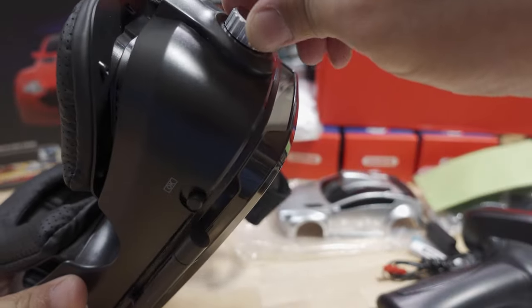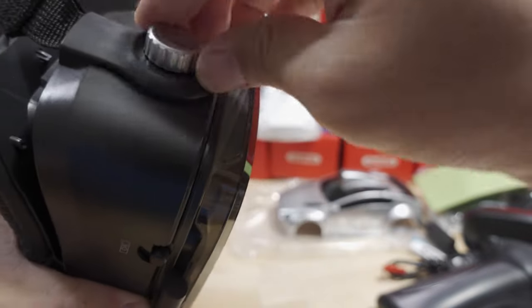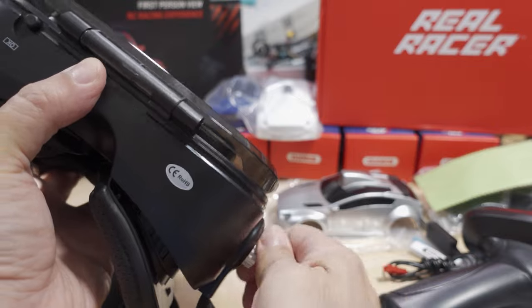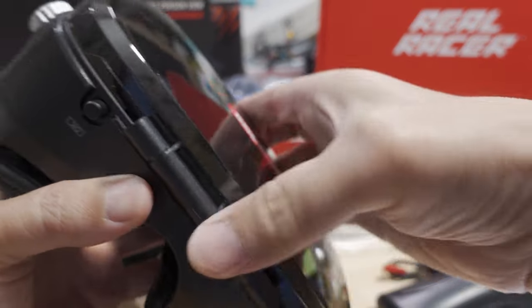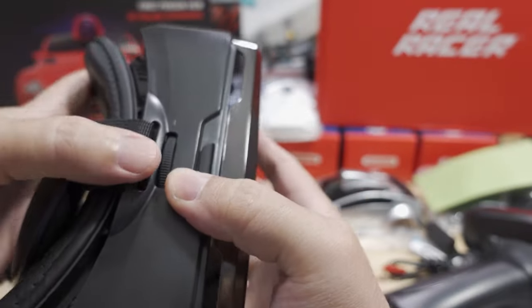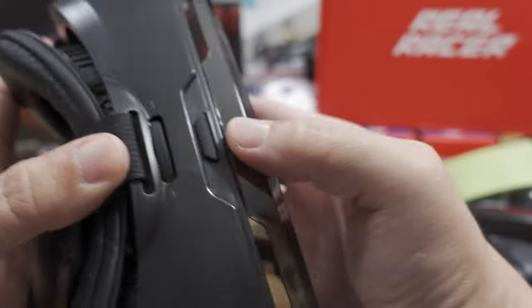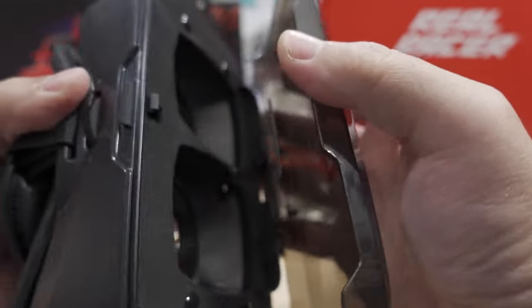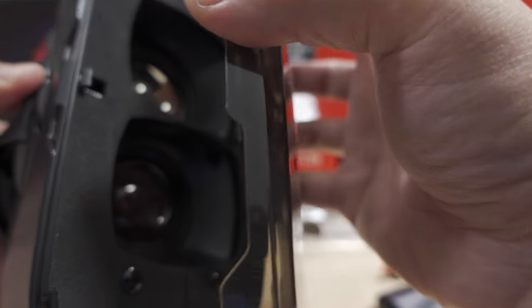There's a dial here that adjusts the focus. The phone goes in the front — there's a button and another dial here that also adjusts focus. As far as it opens, you can see those two lenses inside.